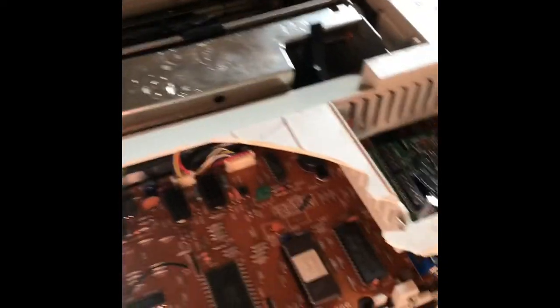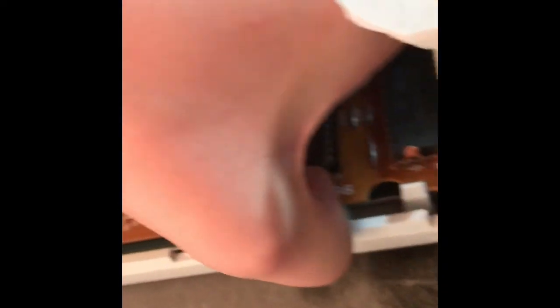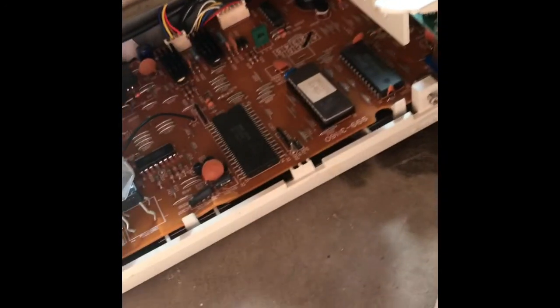Oh, there's dust everywhere. I should probably wait until all this dust clears up. Nah, I'll just keep going. I want to take this chip out though. I like taking chips out. That doesn't look like it's solid in there, but apparently it is. I'll be right back. So I just broke the back half of this printer. Let's do that again. That was fun.